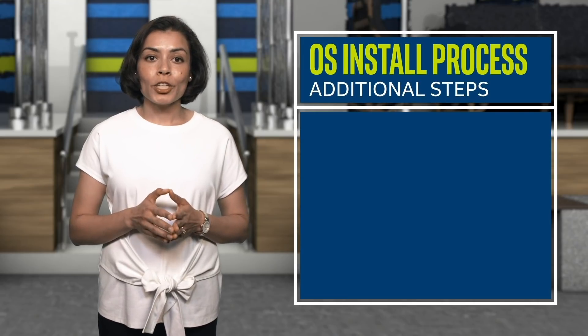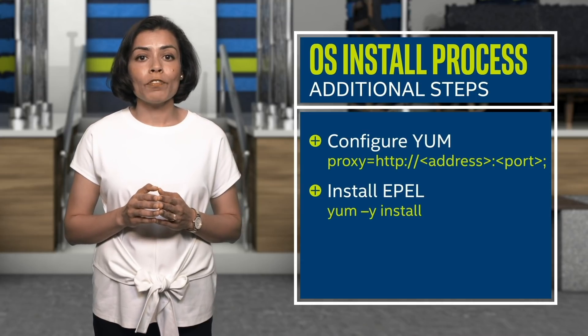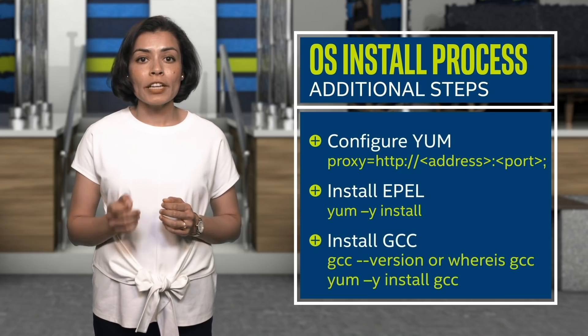Once you've installed the OS, you will need to configure YUM and install EPEL, which provides 100% high-quality add-on software packages for Linux distributions. And lastly, install GCC if it's not already part of your OS installation.